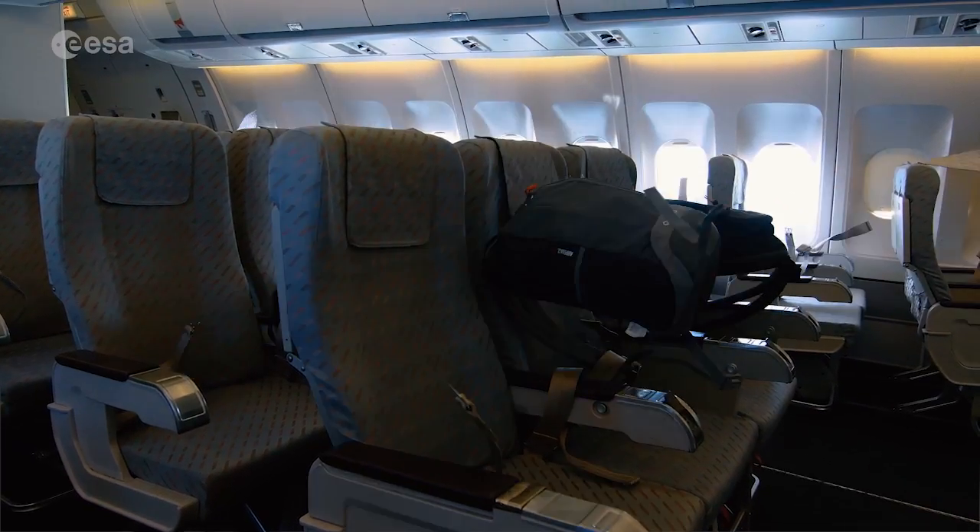I'm really excited because this will be my first flight.